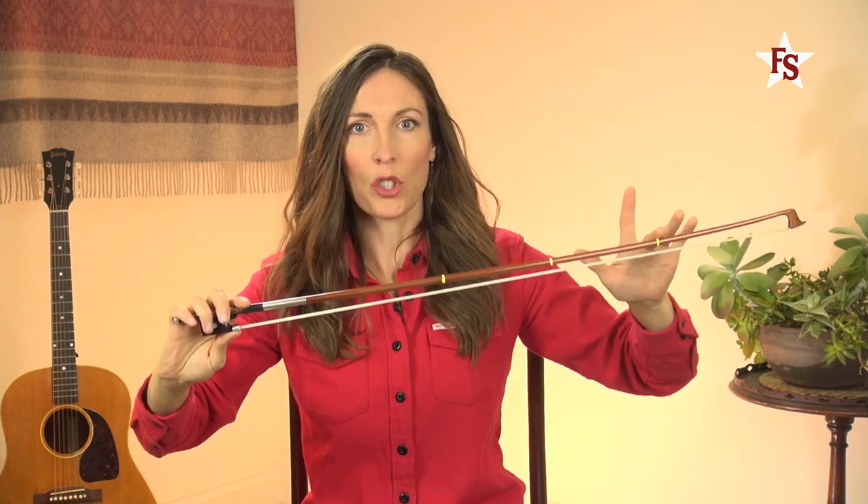This is the stick of the bow, and you can see that it has a nice camber, which is that little bow in the shape. And this is the tip. Be very careful of the tip — it's fragile.